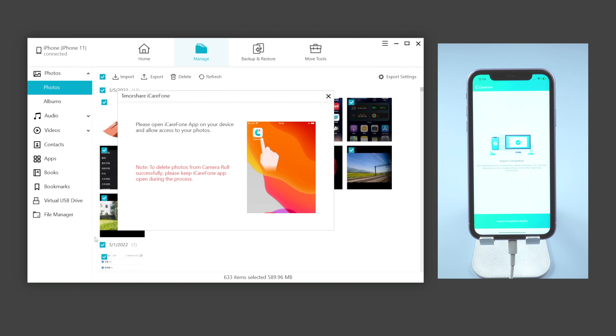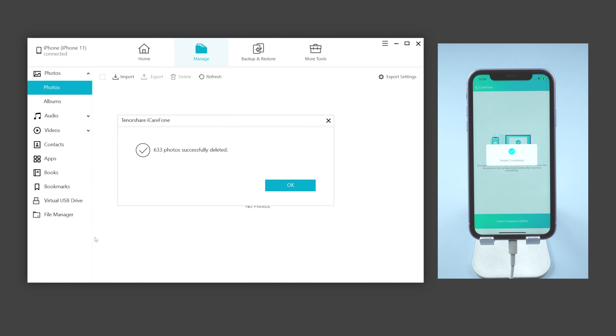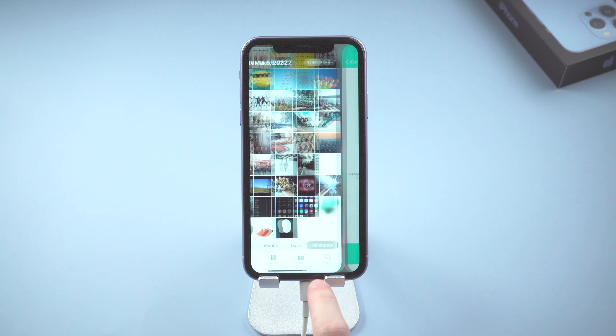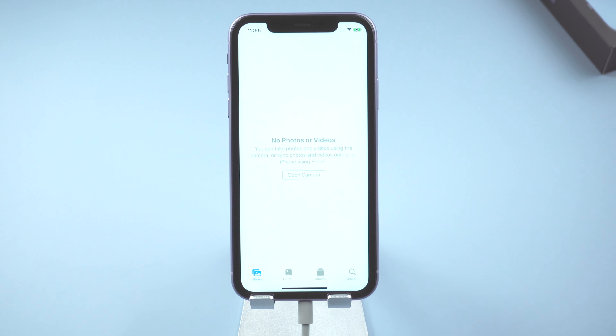Open iCareFone on your iPhone and tap Delete — and boom, all the photos will be deleted at once. Let's go back to the album and check it out. Congratulations, you can now go to the Recently Deleted album to delete them all.